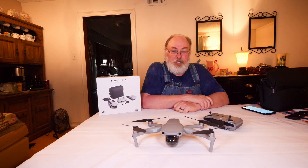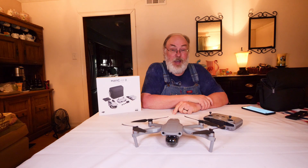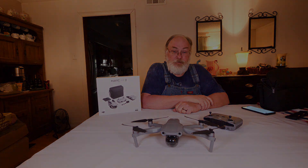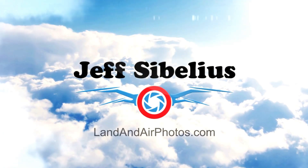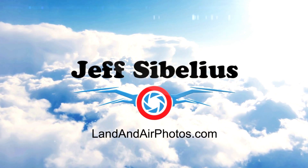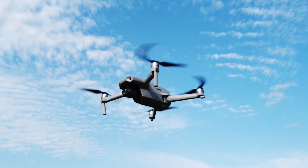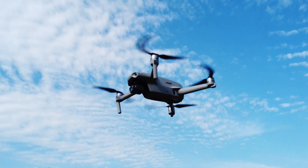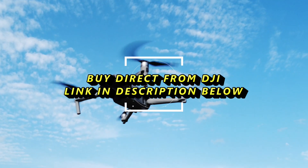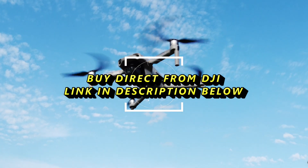Thank you for watching videos by Jeff Sibelius and LandonAirPhotos.com. Today I'm going to walk you through the setup of the DJI Mavic Air 2. This video is part of a series of episodes on the Mavic Air 2. Follow the link in the upper right corner to learn more, or follow the link in the description below to purchase it direct from DJI. Now, on with this episode.